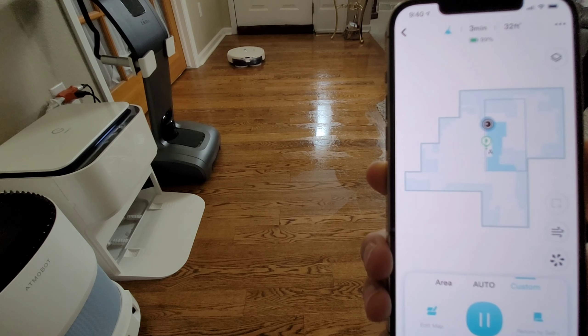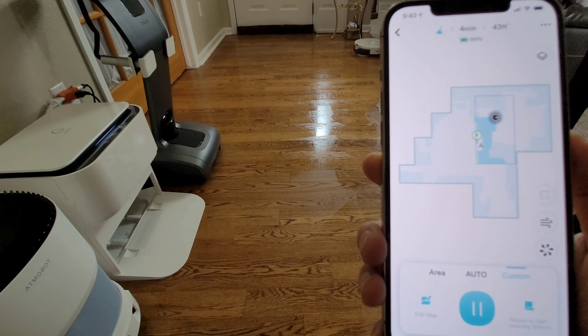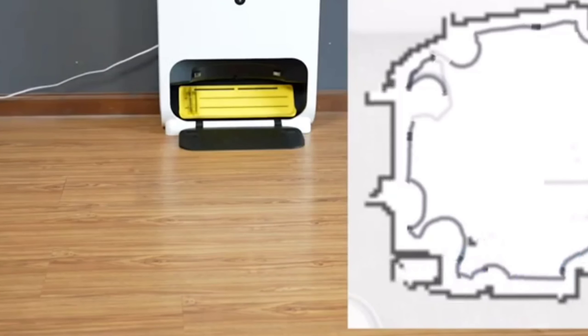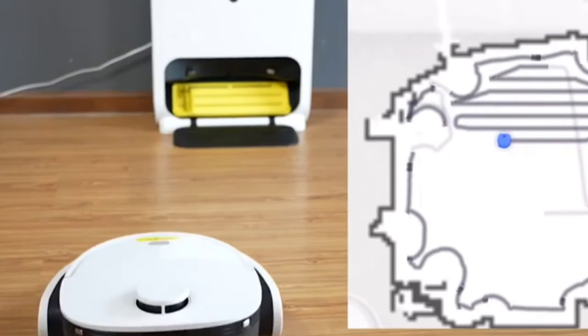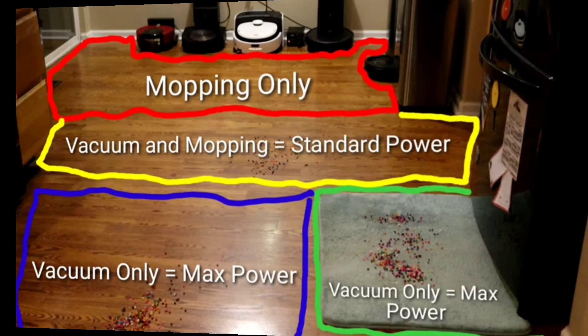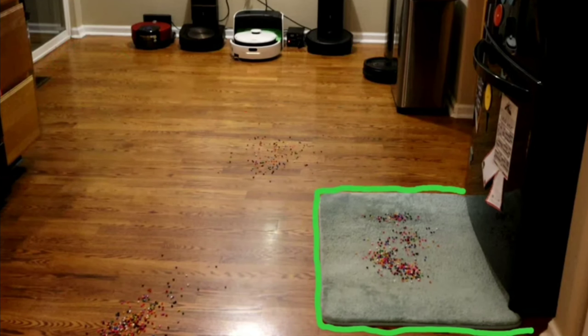All three vacuums share the same app features: live mapping, room select, area select, adjustable water flow, and adjustable vacuum levels. They all also have an air drying mode for the mopping pad. The Narwhal and Vinibot, having LiDAR navigation, can create a full map in one cleaning session, whereas the Yeti takes about three sessions. With the H10, once you map the floor plan, you can create areas and tell the robot to mop only, vacuum only, or do both simultaneously. Standard power is recommended for hard floors, but you can go to max power for carpets.